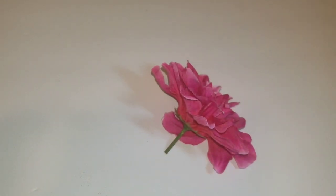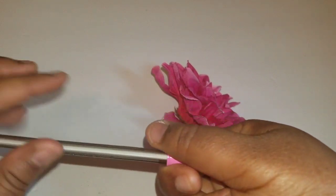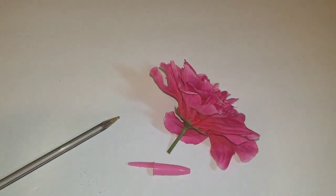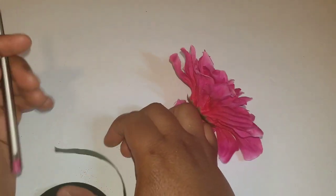We are going to start today with a pen because I do want colorful pens, so take the top off your pen. We're actually going to work from the top of our pen to the bottom of our pen. Go ahead and get your floral tape, and this is when we'll start.